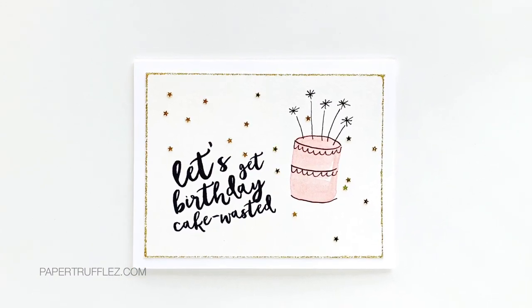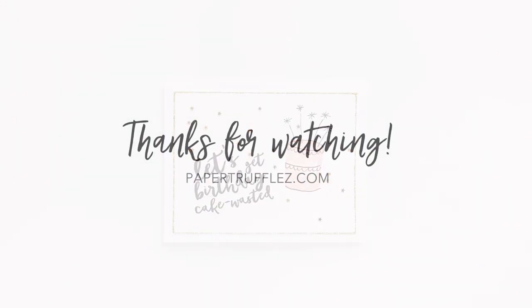Anyway, this is a really fun, quick, easy idea and I thought you might enjoy it. Thanks for watching!